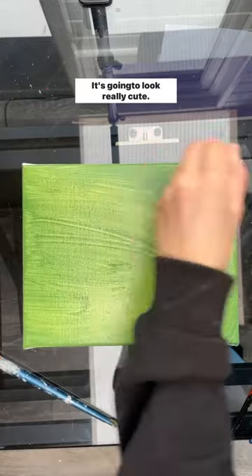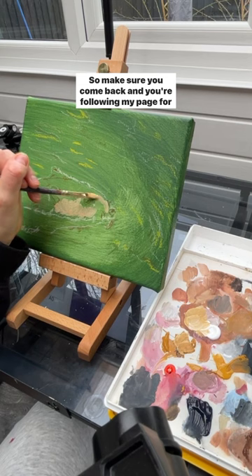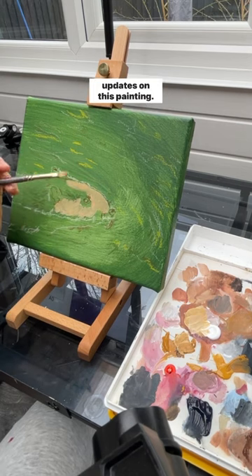Just hold on a minute till I put the beaver in — it's gonna look really cute. Make sure you come back and you're following my page for updates on this painting.